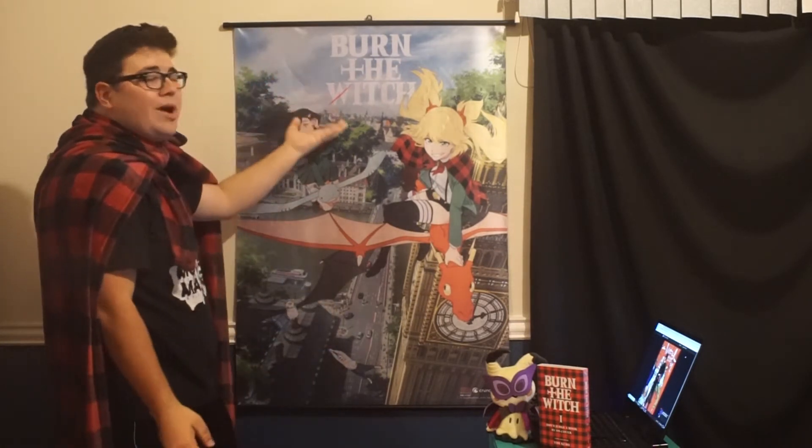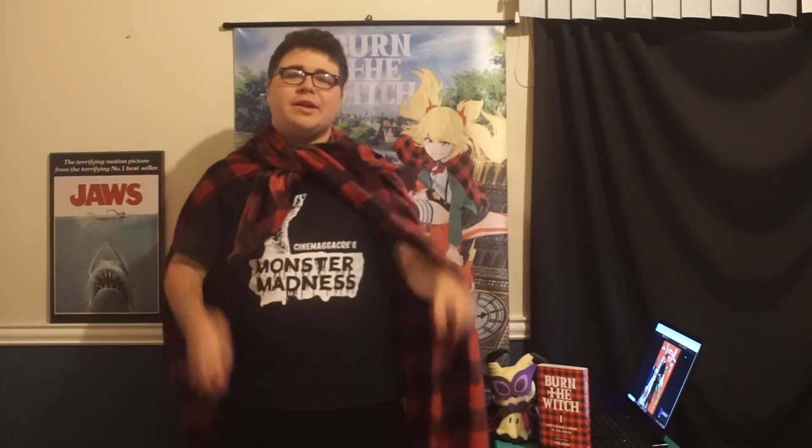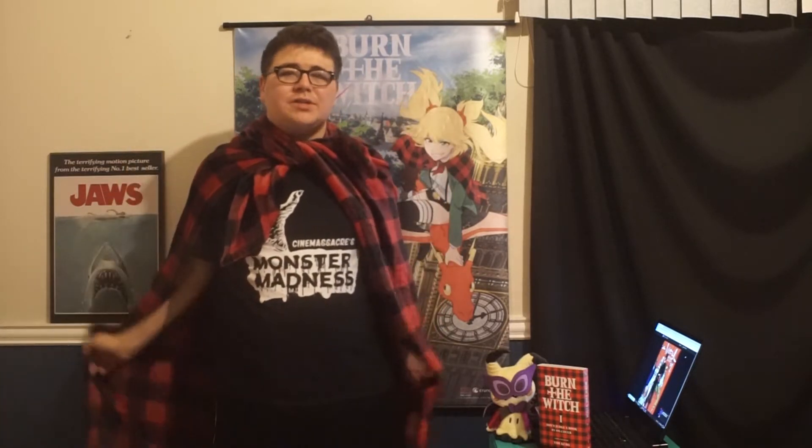I don't have to use my Bleach poster as a stand-in anymore. I've also got this nice little flannel cape — or cloak — which is literally just my blanket wrapped over me to emanate the whole flannel slash cape design. Either way, I'm kind of in costume, so that's the Halloween spirit, right?